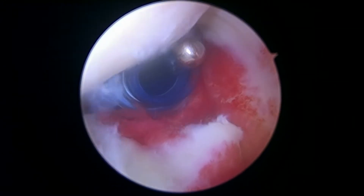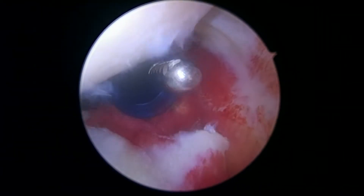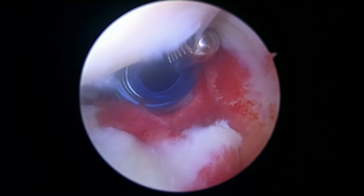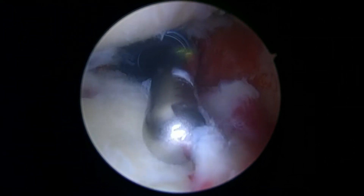We're going to complete the tenodesis using what we call a subpectoral technique because your rotator cuff is not torn. Your rotator cuff looks great there. So now we're just working on the rest of this labral tear here.